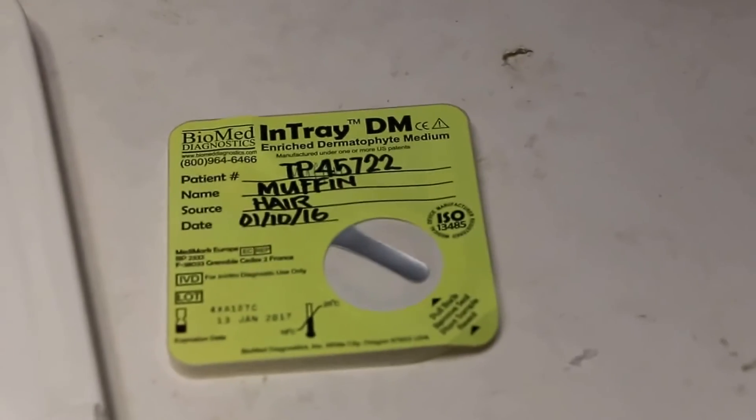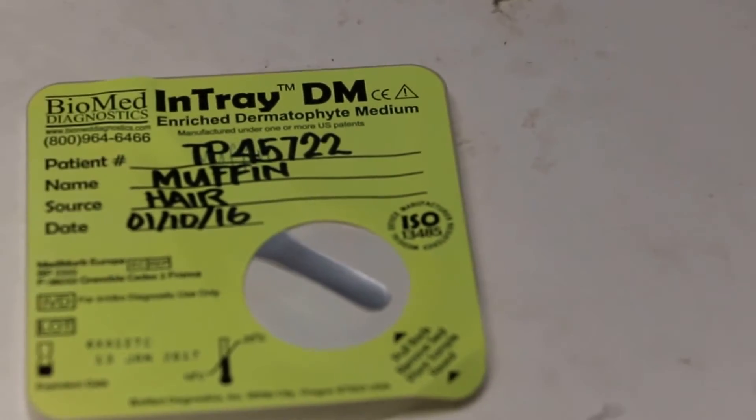You see the InTray medium. She will have already written down the name of the patient and the date on the container. Is the date written? Okay.